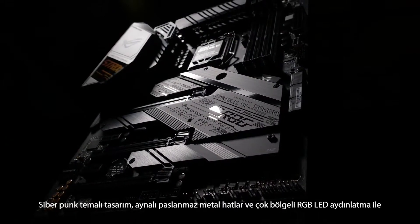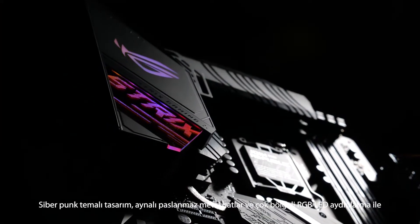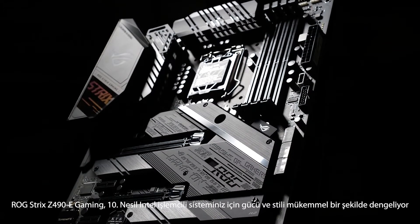With a cyberpunk-inspired design, mirrored stainless steel accents, and multi-zoned RGB LED lighting, the ROG Strix Z490E Gaming strikes the perfect balance of power and style for your 10th gen Intel build.